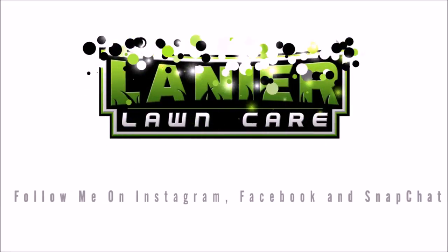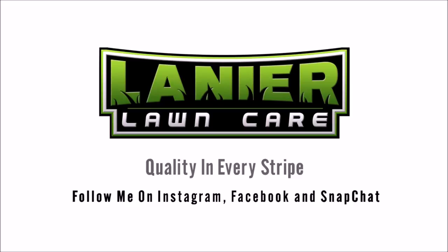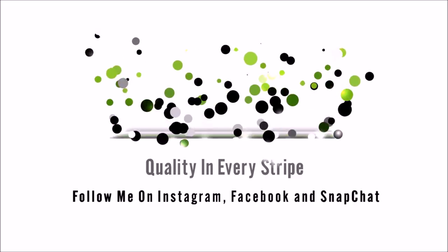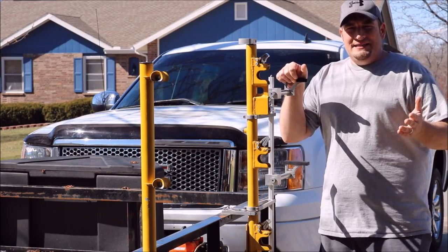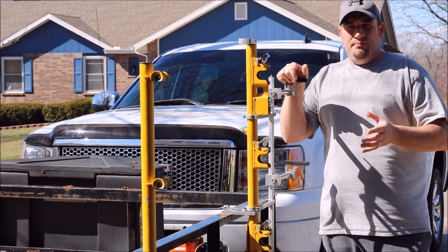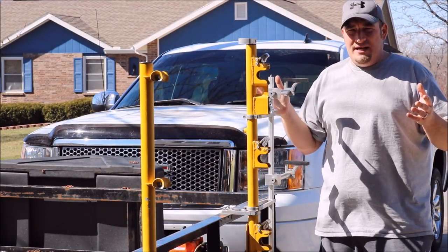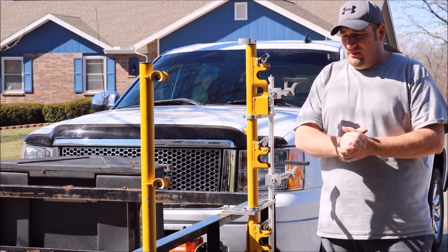What's going on guys? Matt here, WM Lawn and Landscape — come check us out. But right now you're watching Lanier Lawn Care. What's up guys? Danny with Lanier Lawn Care as usual. The wind's blowing pretty good, hopefully it ain't affecting the camera. It's been gorgeous out but the wind has been killer.